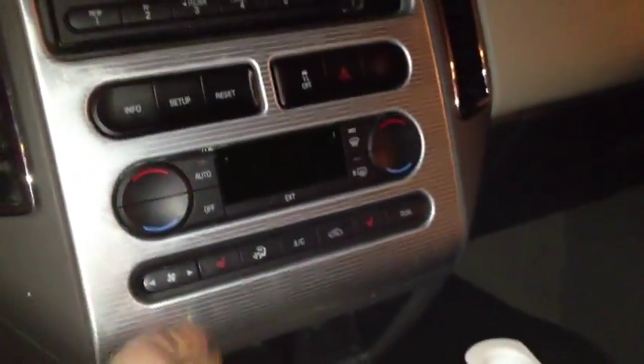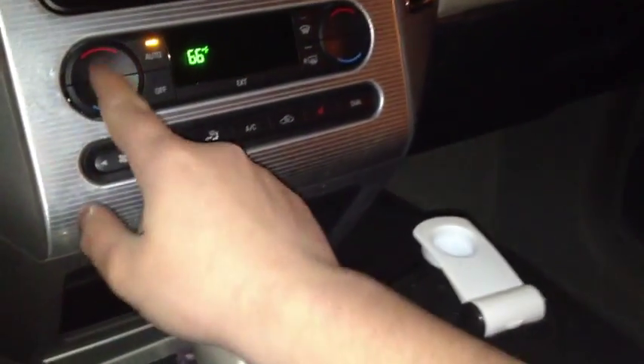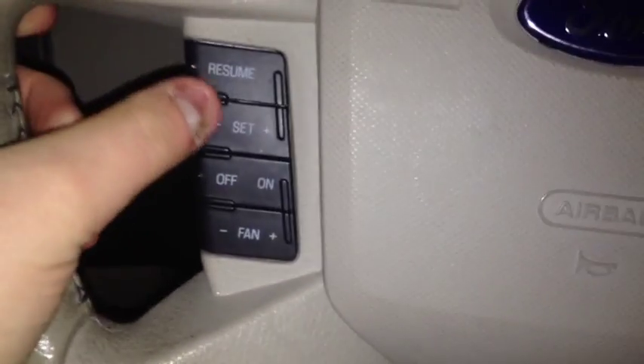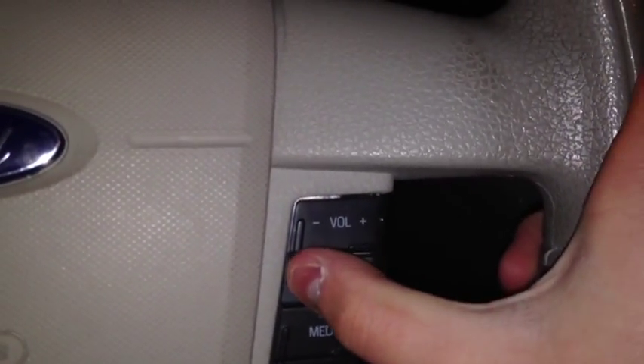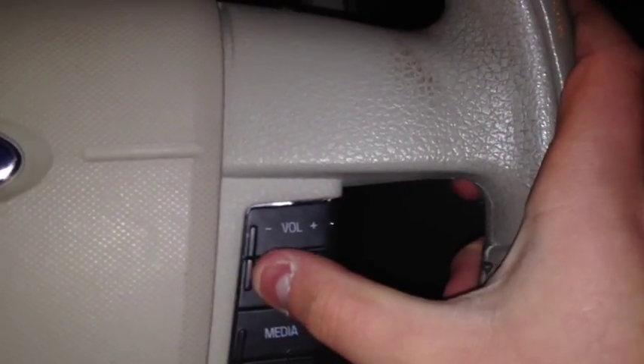There's a silver material trim going on here — looks really cool. Just a very nice overall car. You can control the radio from the steering wheel.